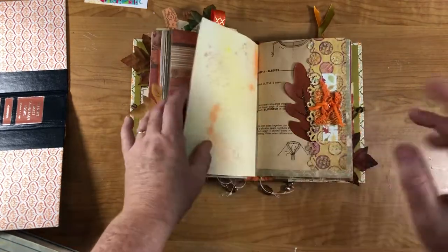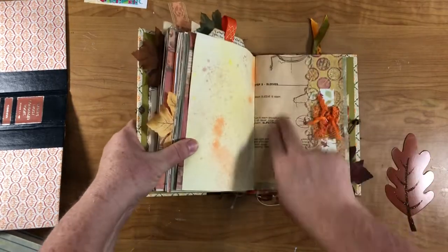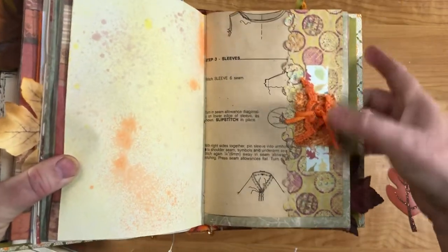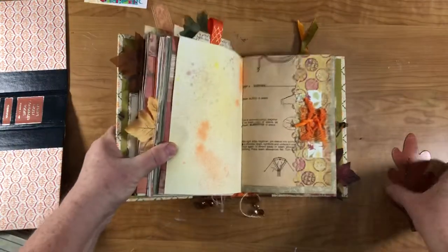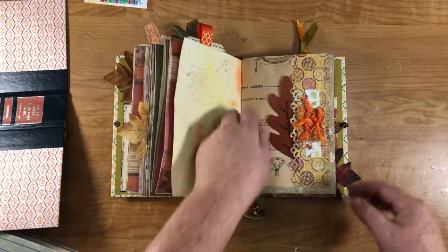Third signature — can't count today! This is sewing pattern instruction paper and I made a little tuck out of scrapbook paper, edge punched it, added a little cluster, and then I have one of these leaves that makes a cute little tag in there.